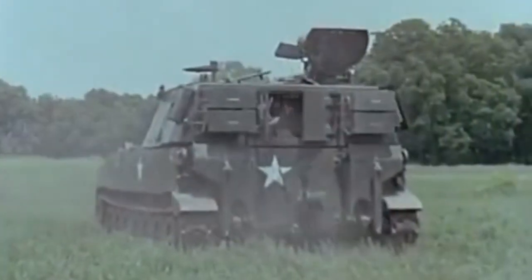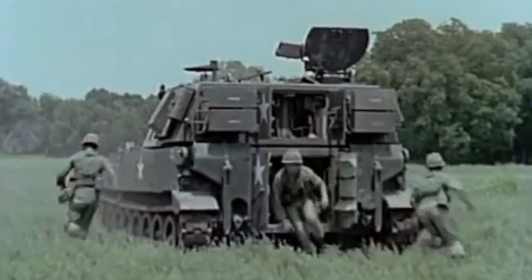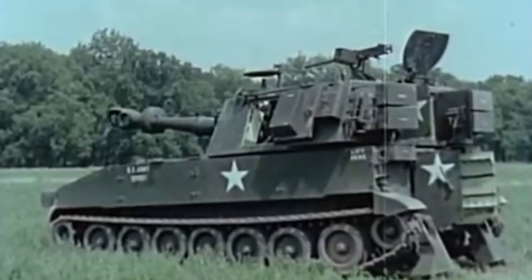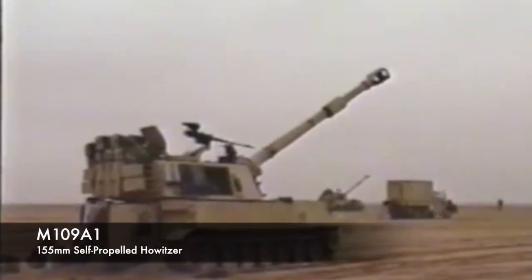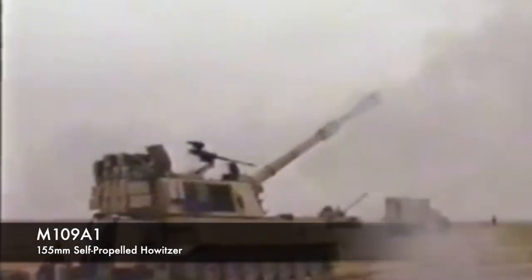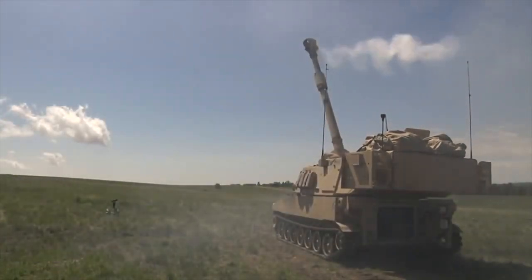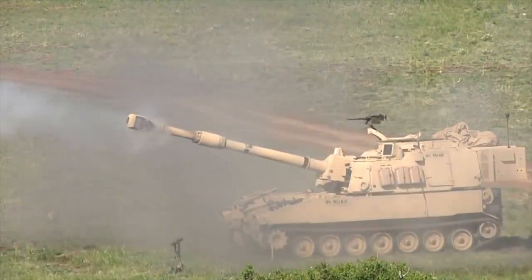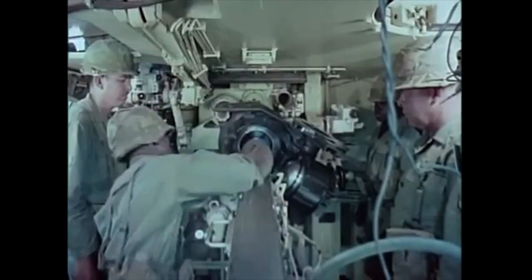The M109 has a large crew, usually 6 to 10 men, with a gunner, commander and driver, as well as a number of loaders and ammunition handlers. The gun is mounted in a fully traversable turret. The M109A1 increased its effective range to 18km by fitting the M185 155mm gun, which has a longer barrel fitted with a smaller bore evacuator. A variety of ammunition types can be fired, from simple high explosive through to tactical nuclear shells.